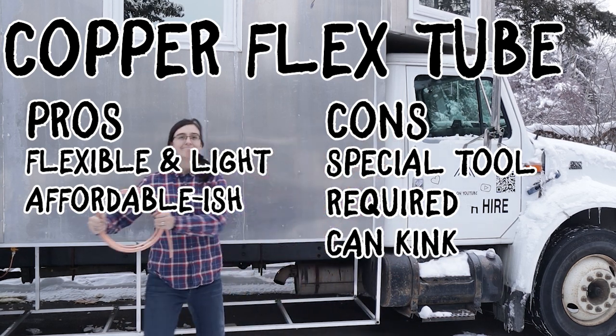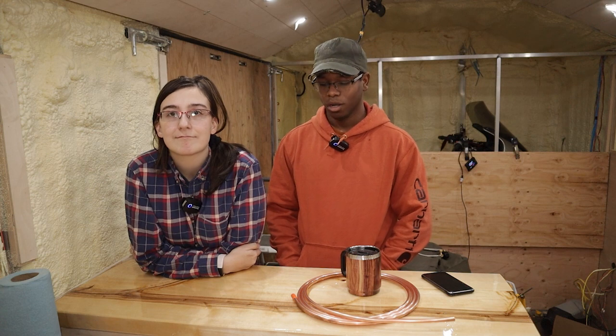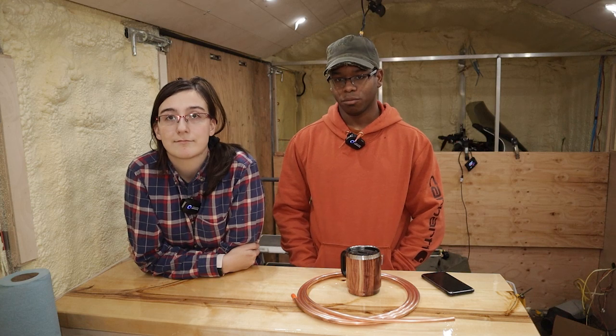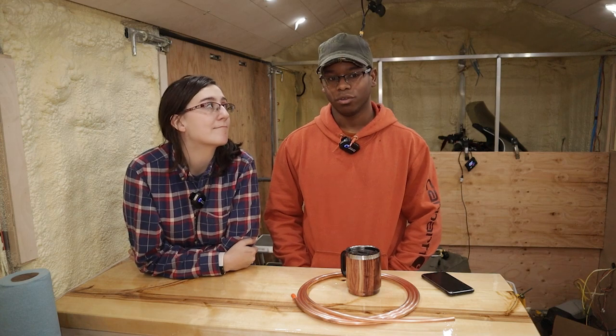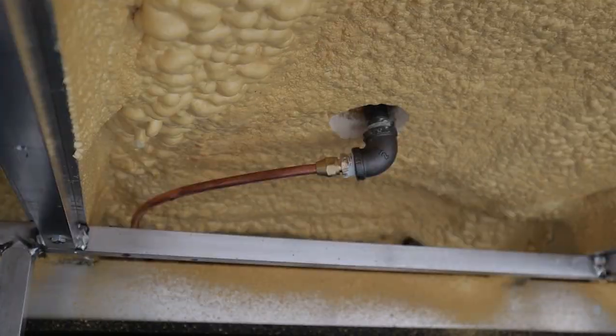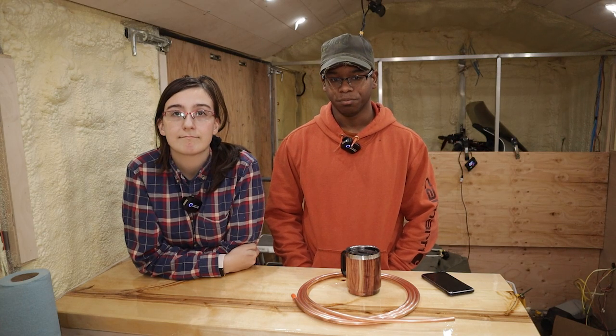Similarly to CSST, copper can kink or bend if over-fatigued, and may also corrode slowly over time. We mixed our system — we didn't do a pure copper, pure CSST, or pure black pipe system. We went with black pipe for strength at all major connections right out of the propane tank. Every time we went through the floor we also used black pipe so we didn't risk pinching the CSST or copper. After coming out of the floor we transitioned to CSST because it's more flexible and less prone to fatigue than copper. Main lines ran in copper; black pipe for strength; CSST for flexible connections going to each appliance.